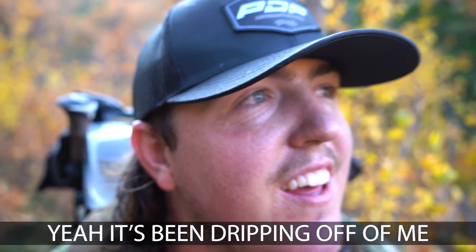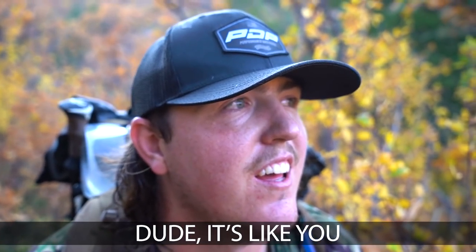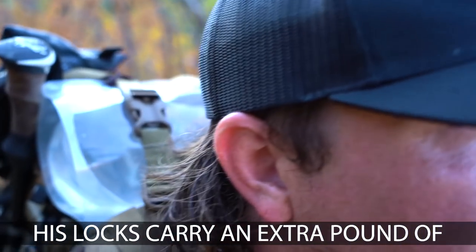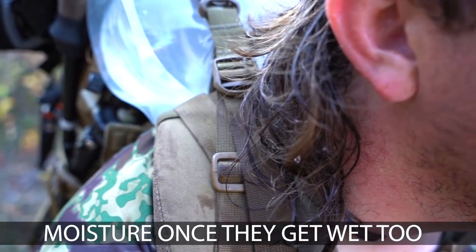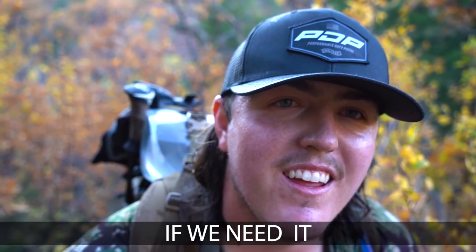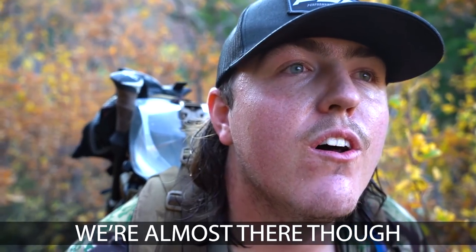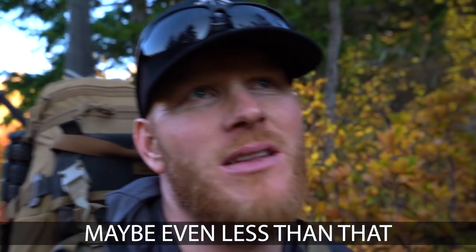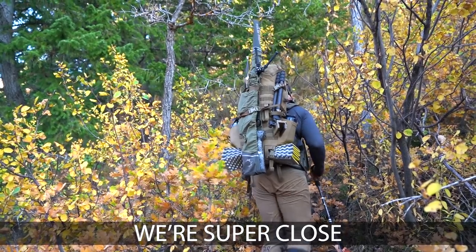It's been dripping off of me, dude. It's like it's raining above your brain. These locks carry an extra pound of moisture once they get wet too. We could ring that out and drink it if we need it. We're almost there though - five or ten more minutes, maybe even less.